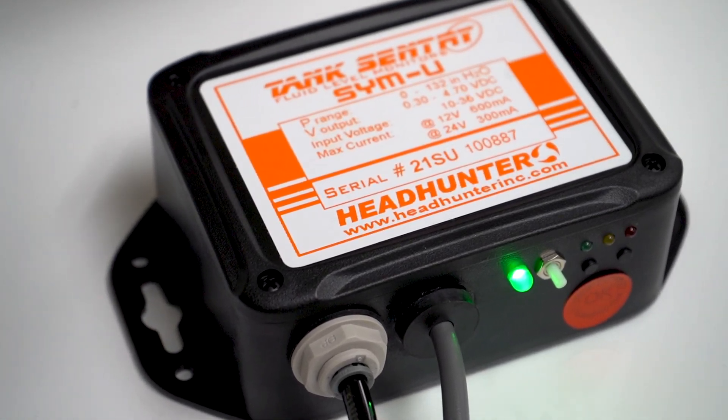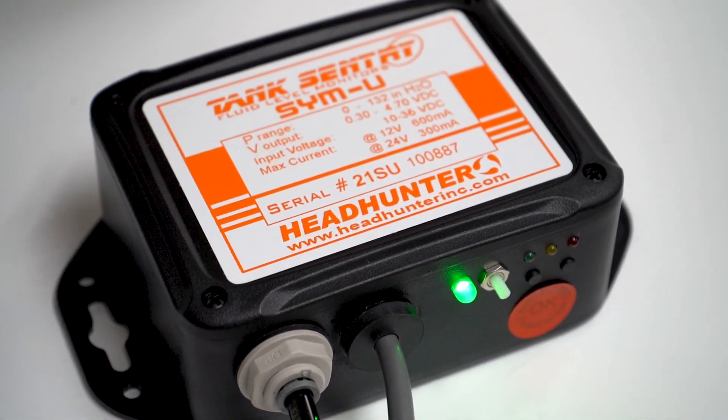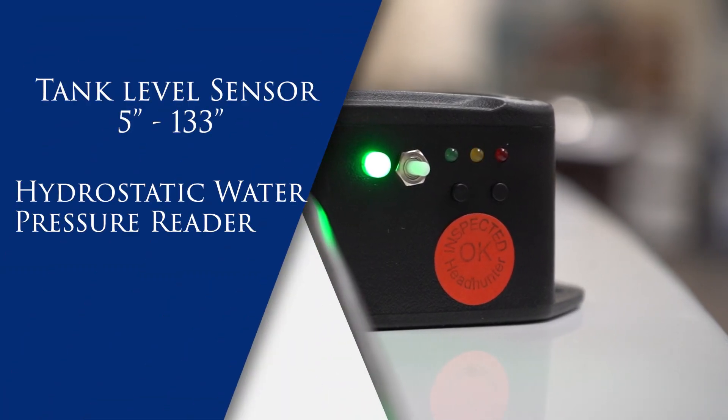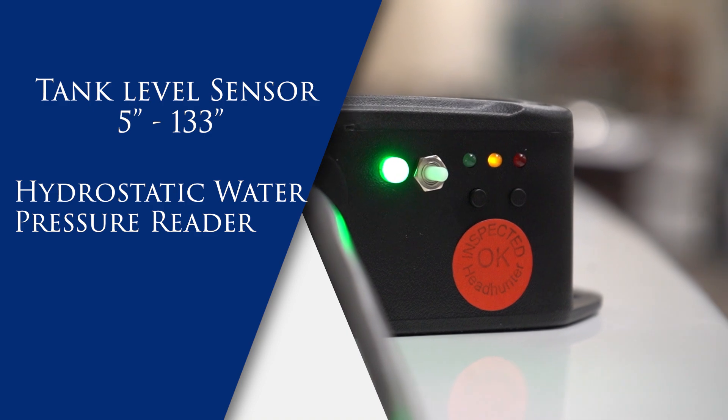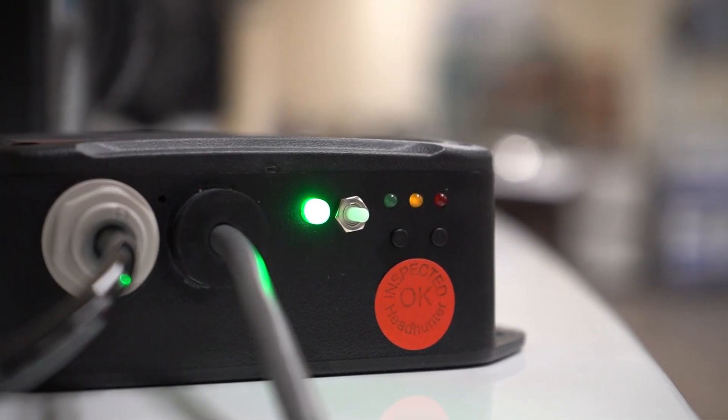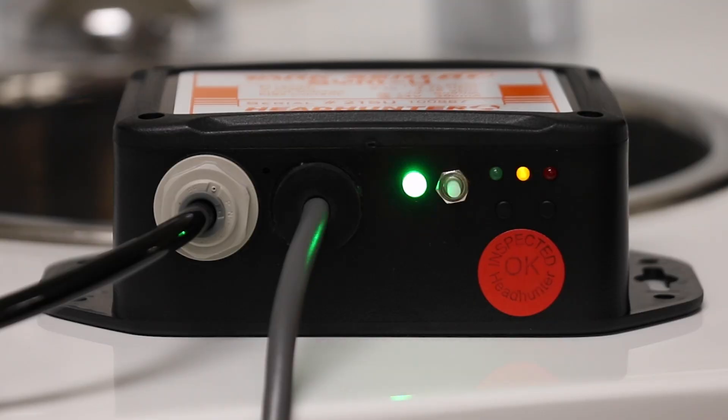The Simu is a tank level sensor that works on tanks as shallow as five inches up to 133 inches. It reads the hydrostatic water pressure at the bottom of the sending tube inside the tank. The water pressure is created by the water level in the tank as it tries to enter the tube.